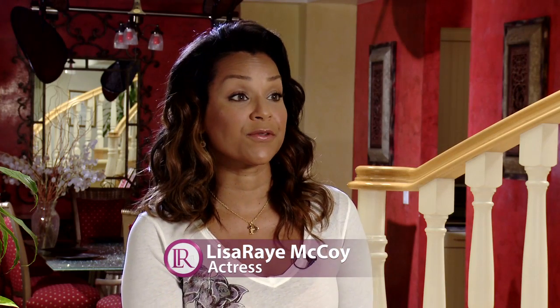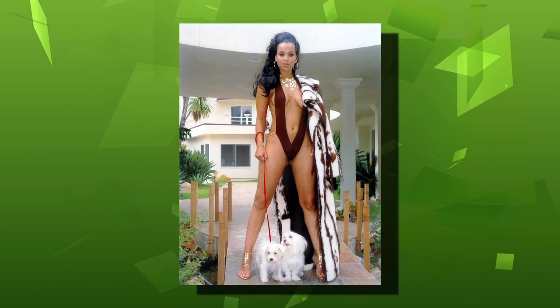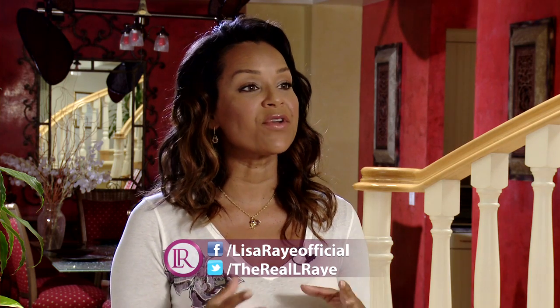About 15 years ago, I did my first film called Players Club, and I played a stripper. And I was in excellent shape. I want to get back there again. I want to be able to learn how to mix in everything that I'm supposed to have on this program to make me fit and sharp and toned.